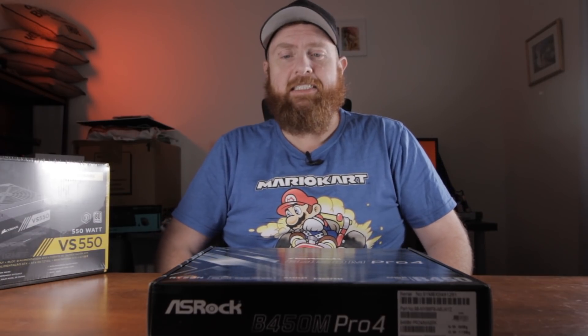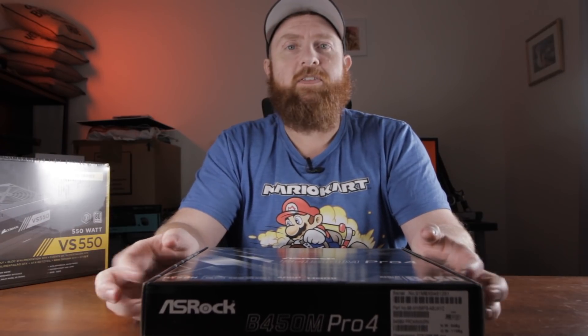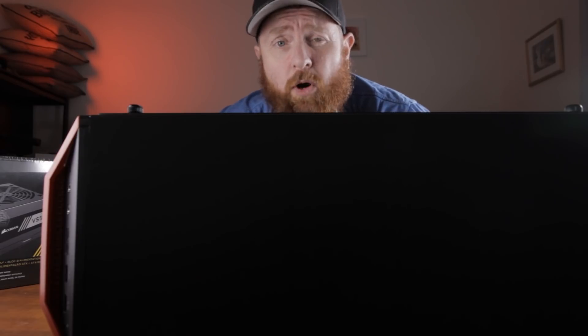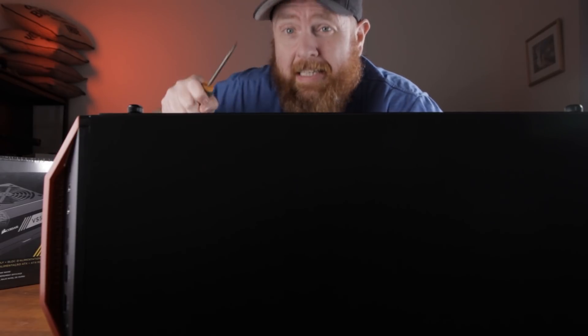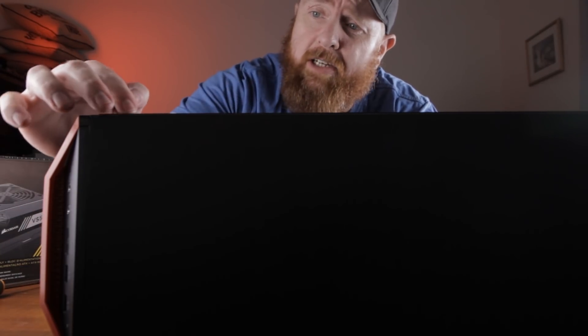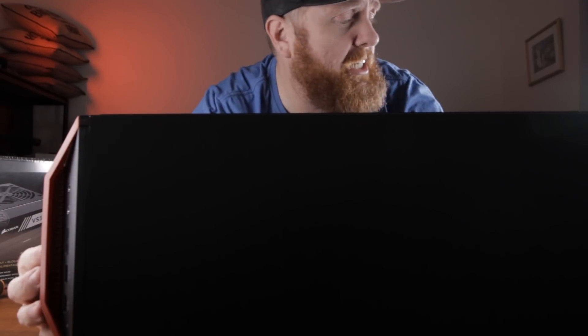So in saying that, let's get all this open and we'll start putting it together — I might do a little bit of a time-lapse. I've never actually worked with tempered glass before, so if anything goes wrong, it's not my fault. I'm noticing there's little rubber grommets on the actual glass, which is really cool — I didn't actually know they did that. Thumbs up, Cooler Master.